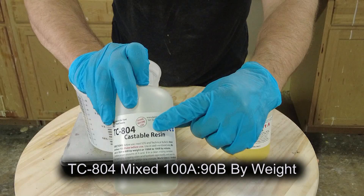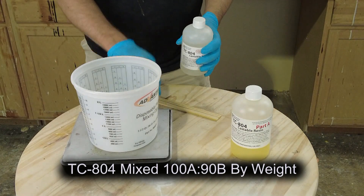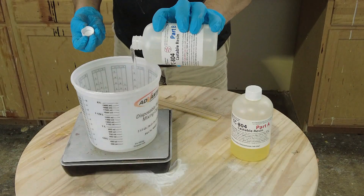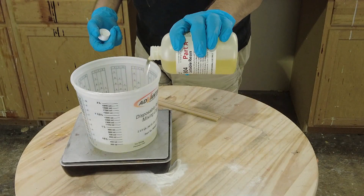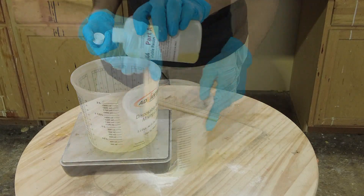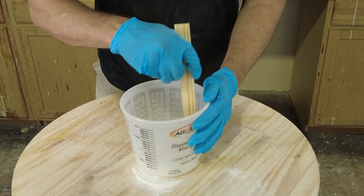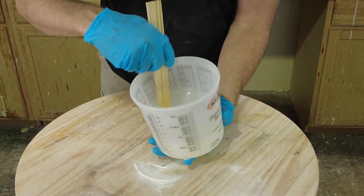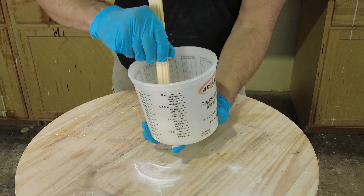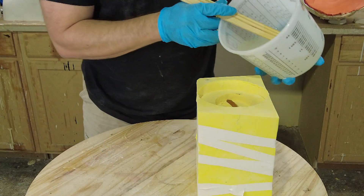Once we've got our resin mixed up we're ready to pour. There are some who are inclined to degas the resin at this point, and there's nothing wrong with that — vacuum degassing removes that much more air before you even subject it to the pressure environment. Because this is a pretty low viscosity resin we're going to go ahead and mix it thoroughly. Remember that if you're working in a high humidity area — places like Florida, Houston, New Orleans — it's always a good idea to mix your resin with a stainless steel spatula instead of a wooden stir stick, as wooden stir sticks can absorb humidity and transfer it to your resin.